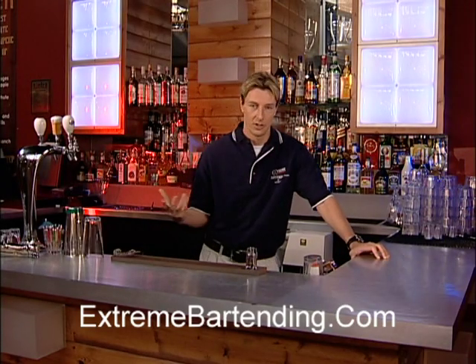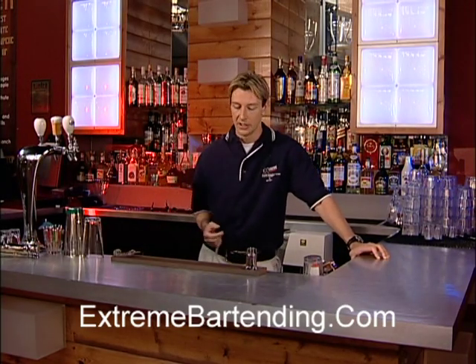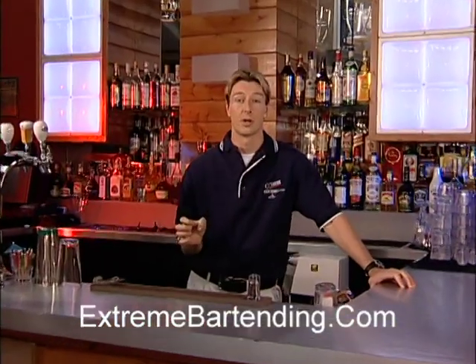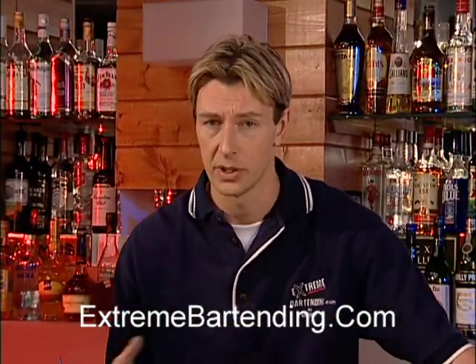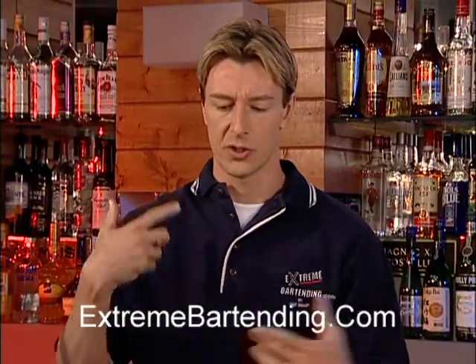Flair bartending — what you call it, flair extreme performance — is when you're behind a working bar. You want to stick to the simpler things so that you're not slowing down, you're not spilling, and you're just using something to create the experience, right?